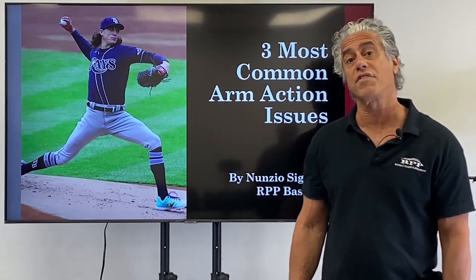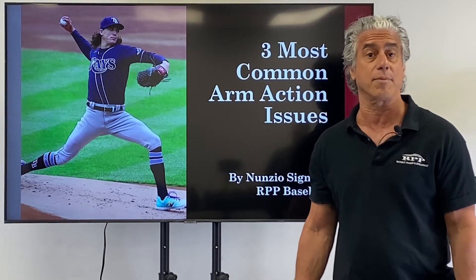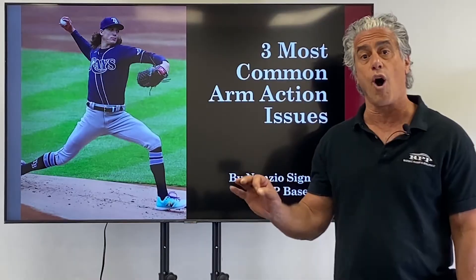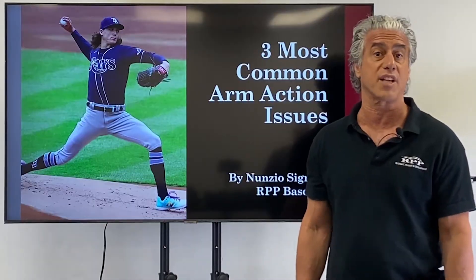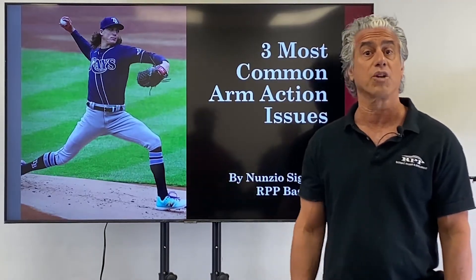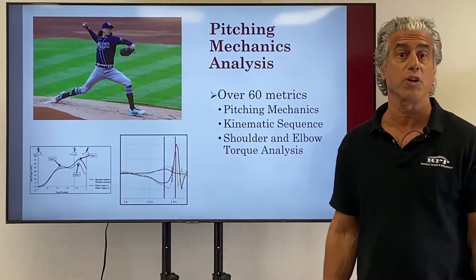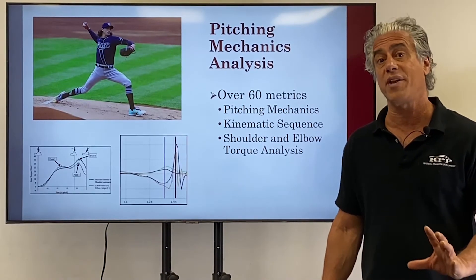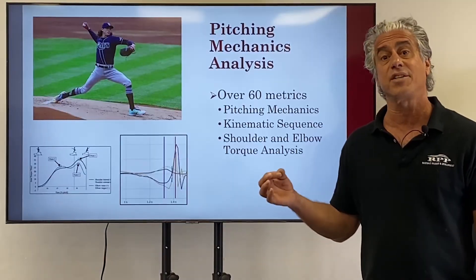Hey guys, today we're going to kick off part one of this three-part series that takes a look at some of the more common mechanical issues we see when analyzing mechanics here at RPP. While nothing happens in isolation, we're still going to break these issues down into arm, trunk, and lower half issues. Today we're going to kick it off with the arm. This is just a small snapshot of the over 60 data points that we look at when analyzing mechanics for both our remote and our in-house athletes. With our remote, we'll be using video analysis only, and with our in-house guys, we'll use a combination of video analysis and motion capture.